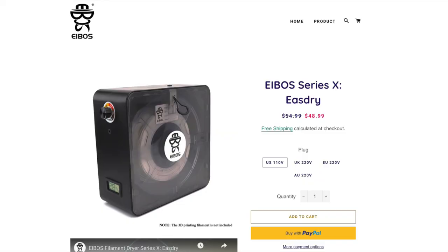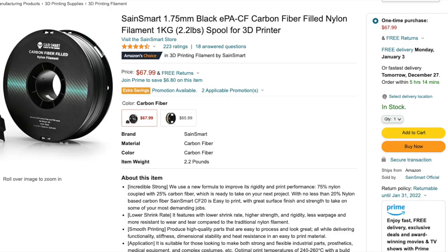For comparison, the EaseDry comes in at $48.99 with free shipping. What makes this surprising is that a spool of nylon material with chopped carbon fiber actually costs more than the EaseDry itself. This means if you're printing high-temperature material, salvaging a single spool from moisture-related damage using the EaseDry will allow it to pay for itself.